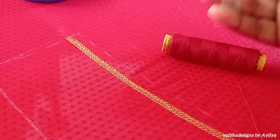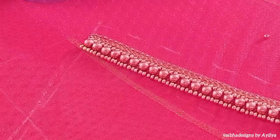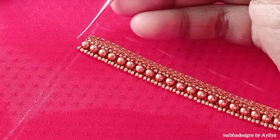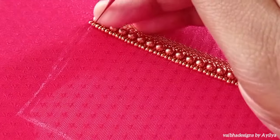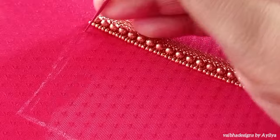First, I am going to use 3mm beads. I am going to thread this blouse and stitch the 3mm beads.